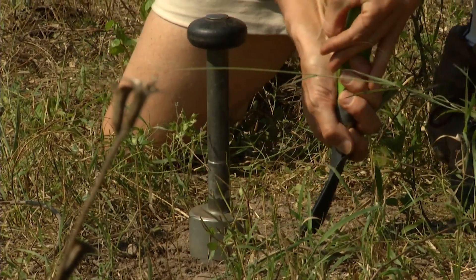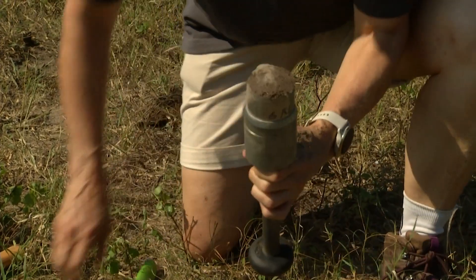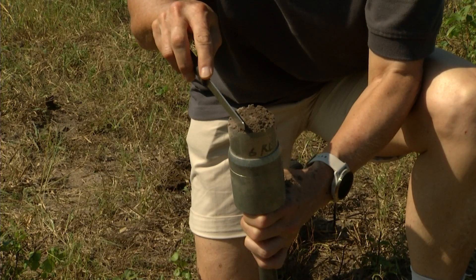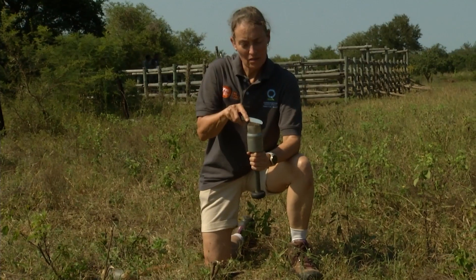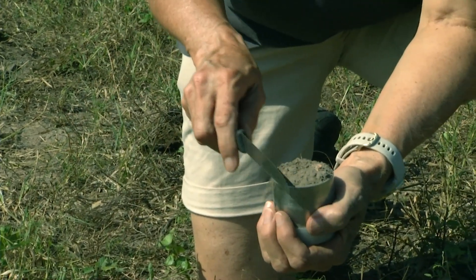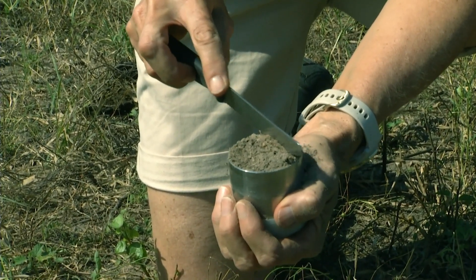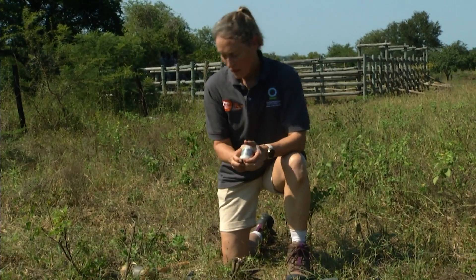Make sure that you go underneath that ring. Take a knife and carefully get that level. Then put the lid on that side and do the same on the other side. And there you have your sample.